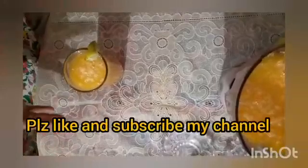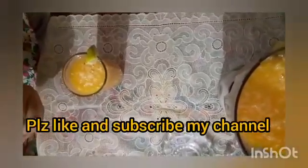You can try it at home, it is very tasty and yummy. So don't forget to like and subscribe our channel and press the bell icon.